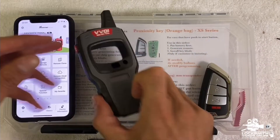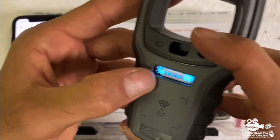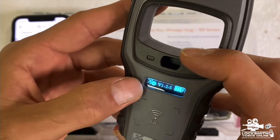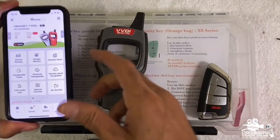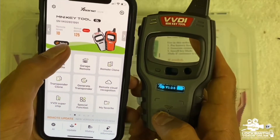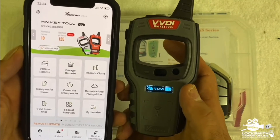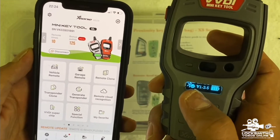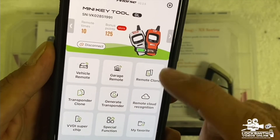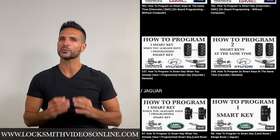Now turn the Mini Key Tool on. You can see the Bluetooth icon has an X next to it, meaning it's not connected yet. To connect it, press 'Select' in the application and press on the device — you'll hear two beeps. The X changes to a checkmark, meaning it's connected. You can also see the battery percentage. The device is now connected and ready.